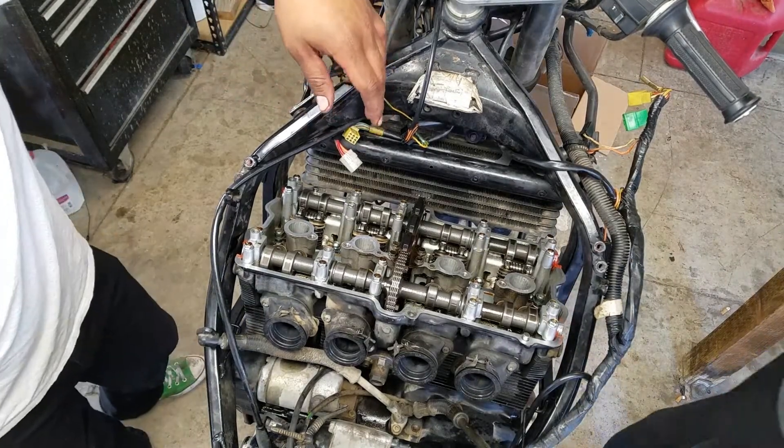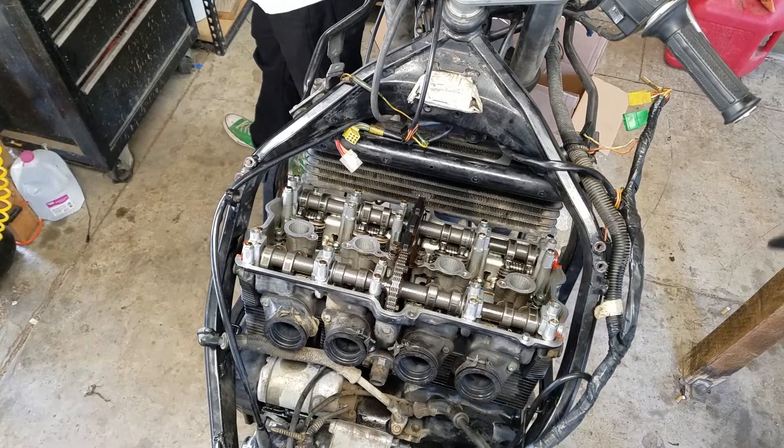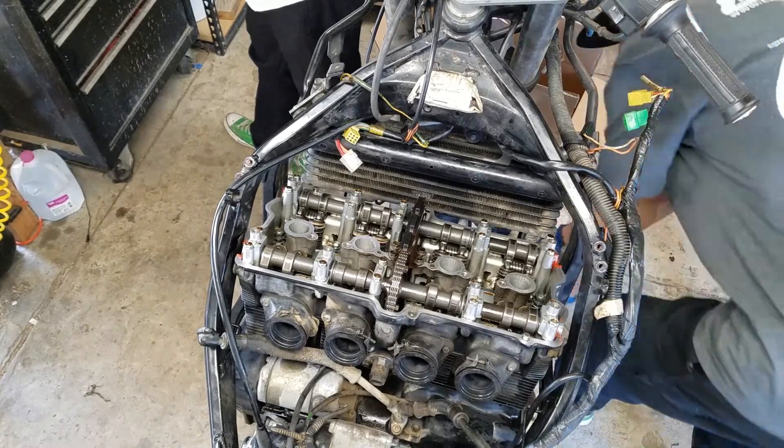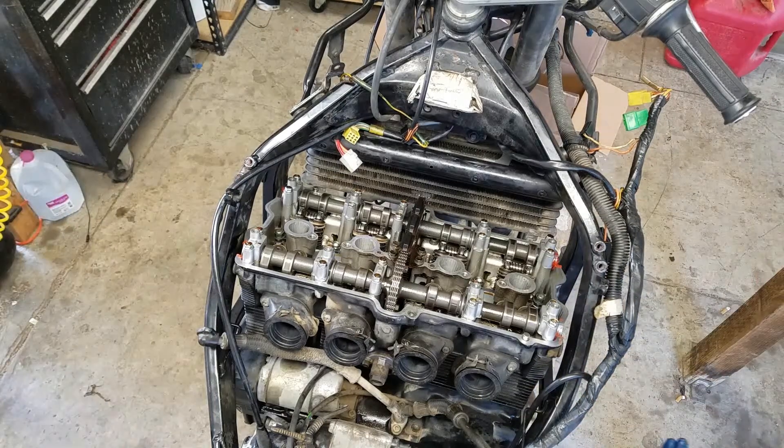Consult the manual — what's our next step? Signal generator cover, and after that it says cam tensioner, and then cam chain guide into the cam tab, the exhaust cam tab. So let's start with this cover over here.